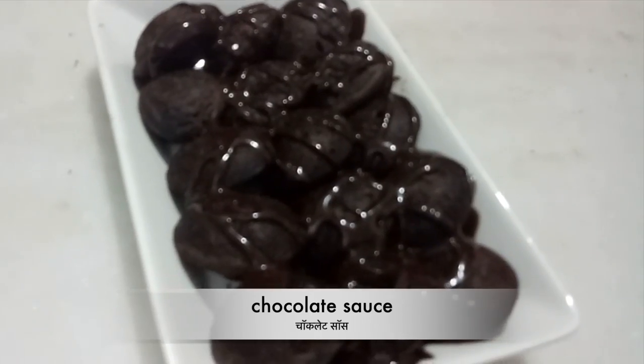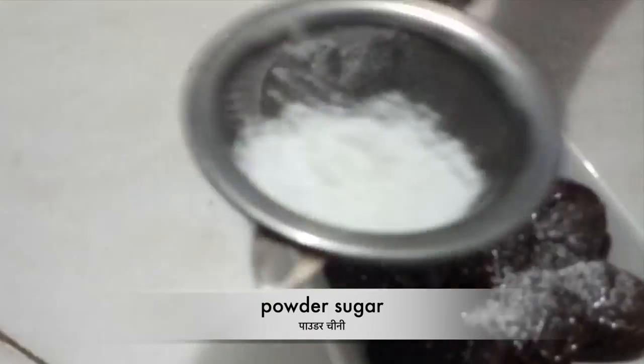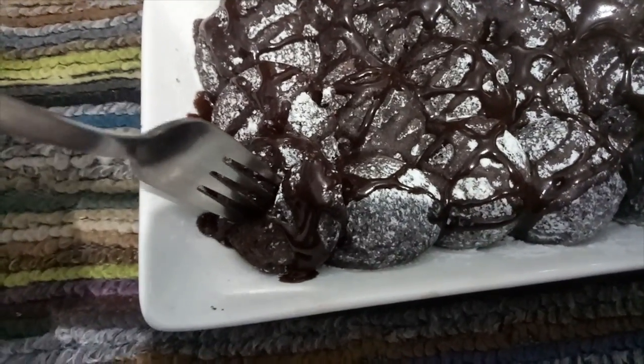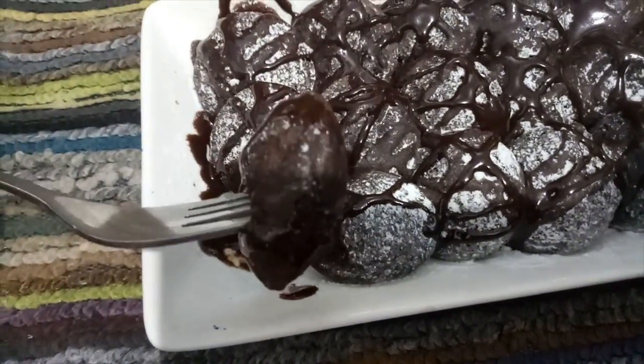Now we will add chocolate sauce and sprinkle with powdered sugar. Our pancake is completely ready.